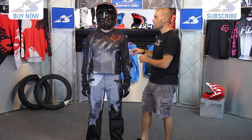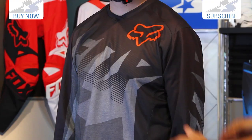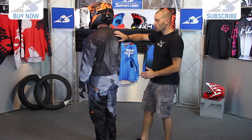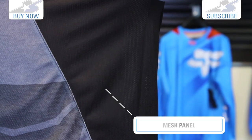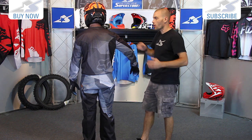Let's talk about this jersey. Multi-panel construction, sublimated graphics. Off-road stuff typically isn't as flashy — you can see that the graphics are very clean on this. Not a lot of bright colors going on, but it still looks very sharp. Nice mesh panels in the underarms. This is one of those areas that's really going to be important — you're working hard off-road, and this helps get that heat out from under your armpits.